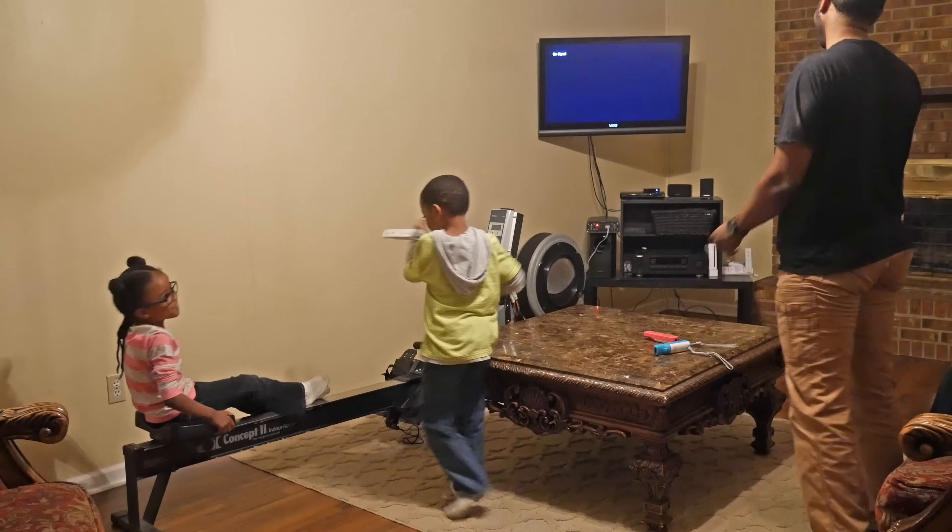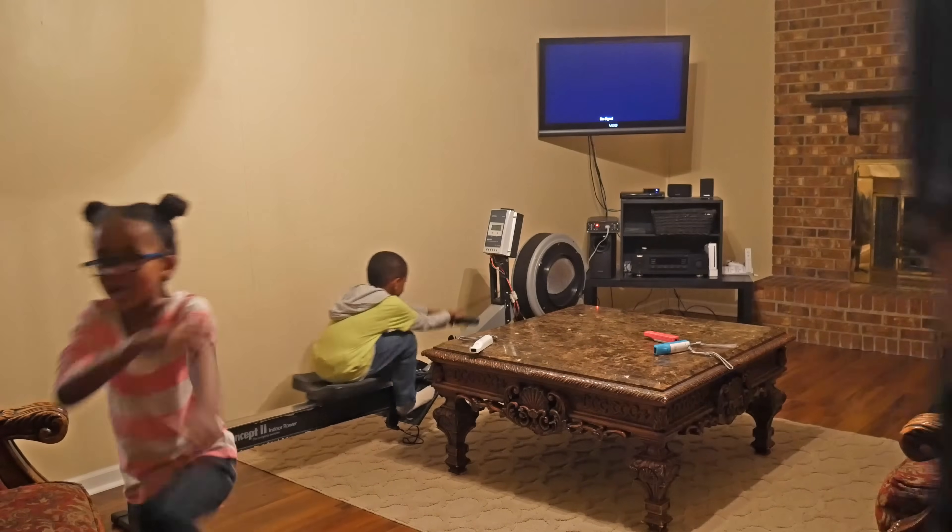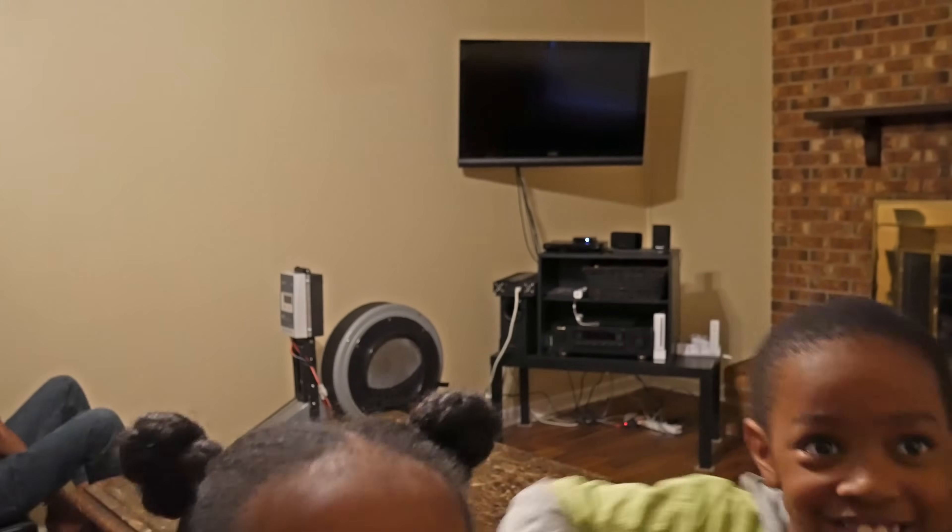Oh my god, I'm tired. Oh man, I'm tired. It's recording. Oh, you're recording this? Yes, I'm recording you. Cool — we're about to play the game with our generator. Fun!